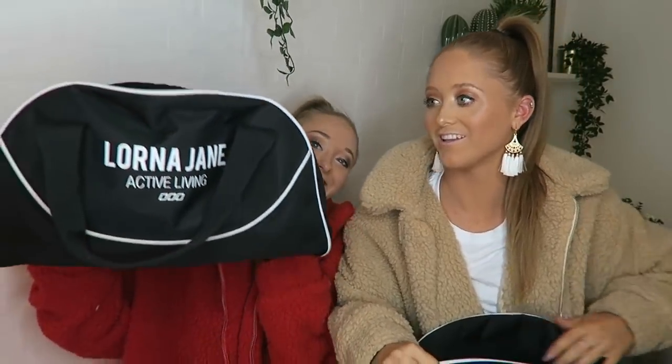Oh my god, we have matching bags! Oh my god, I just noticed that. So guys, before we get on with today's video, be sure to subscribe if you haven't already, and give it a big thumbs up if you like it.